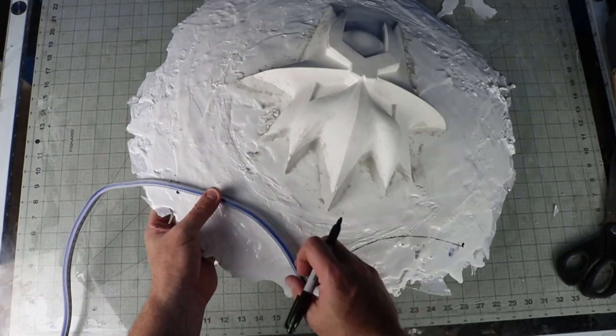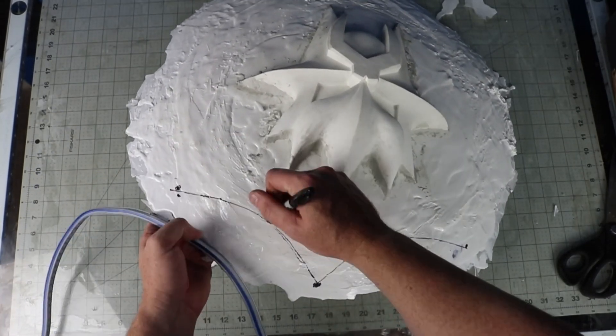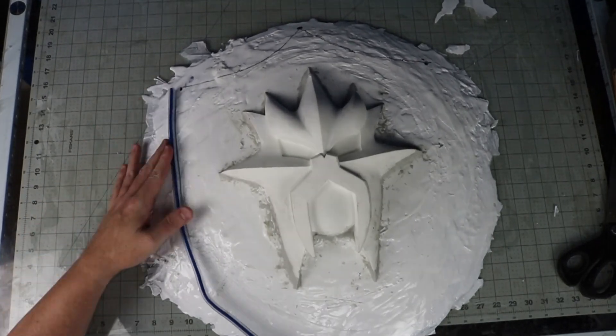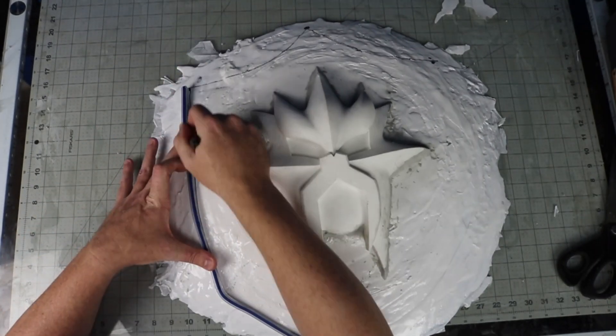Wear a respirator and a face shield. Dust goes everywhere and those cutting wheels can explode. Had it not been for my face shield a while back, I would have lost an eye because one of them broke.